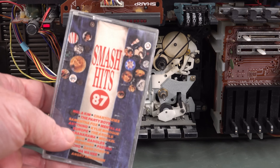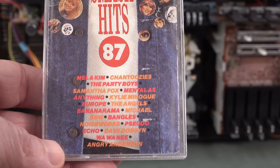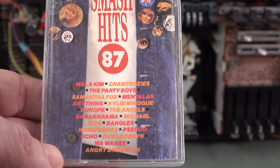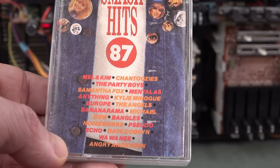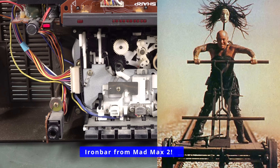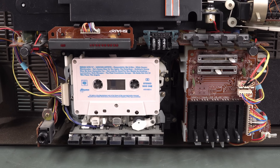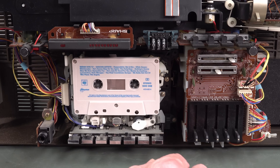Smash Hits 1987 — even though this is before the movie. This is all I can find: Mel and Kim, Shantoosies, The Party Boys, Samantha Fox, Mental as Anything, Kylie Minogue, Europe, The Angels, Bananarama, The Bangles, Noiseworks, Pseudo Echo, and Angry Anderson — some Aussie-related stuff. The interesting thing about boomboxes back in the 80s is they were also called Ghetto Blasters. Leave it in the comments which one was used in your area — they were Ghetto Blasters here in Australia, but I've come to call them boomboxes.